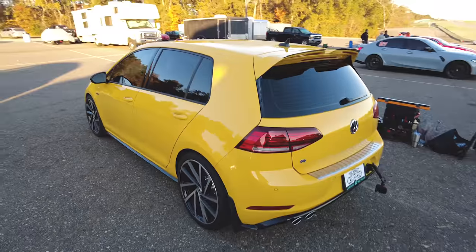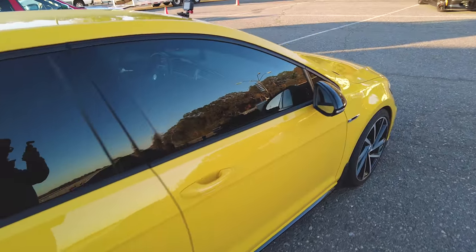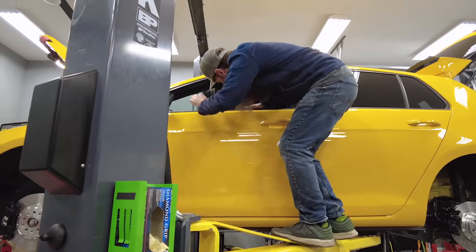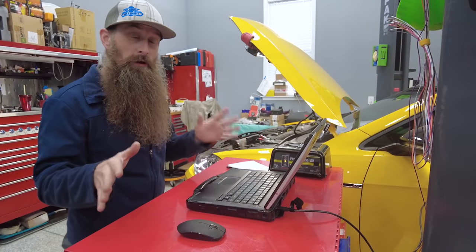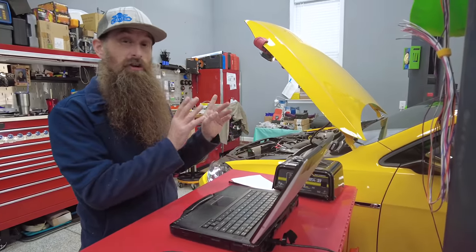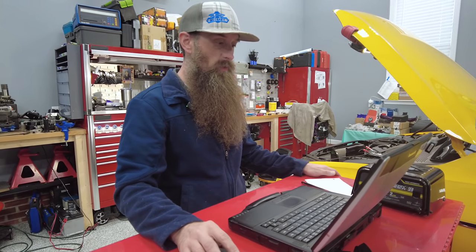This is the first time getting the MK7.5 Golf R out on the track. I'm super pumped to see how it performs, but before we get it out on the track we had to do a couple of upgrades back at the shop — a brake upgrade with a prototype set of brakes and fresh brake fluid. Before doing the rear brakes, I have to put them in the service position. Because it has an electronic parking brake, you have to use the scan tool to retract the piston.